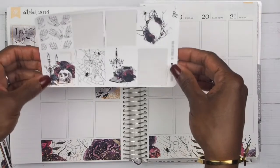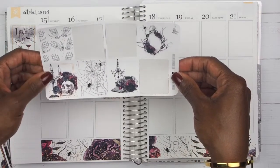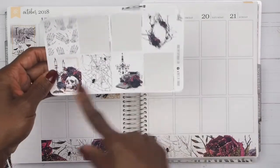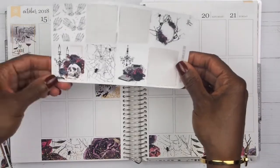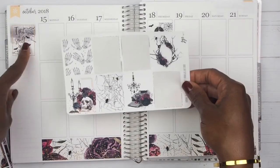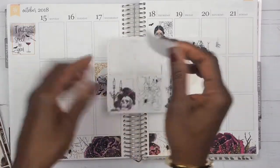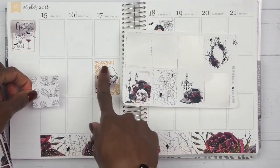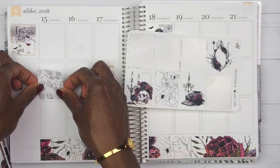We now have five boxes left: the skeleton hands, the spider web, and then the three printed boxes. Since I put the quote box over here and it's printed, I'm going to start with the skeleton hands. I went ahead and placed this one here because it was the only one with a whole bunch of gold, so that's why I placed that one there.